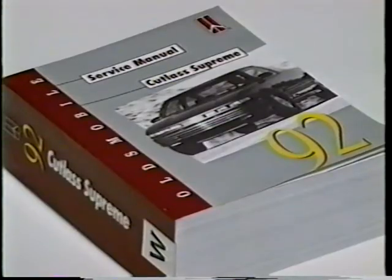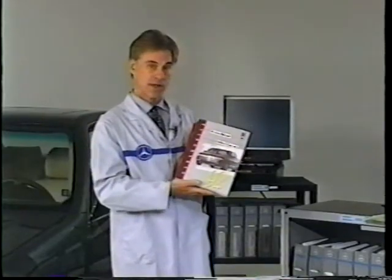If you're familiar with the one model year, one model, one manual workshop literature, you may be wondering what's there to explain. With that system, if you're working on a 1992 Oldsmobile Cutlass, for example, you would refer to this one manual, and everything related to service, diagnosis, or repair would be found in here. This type of literature system is convenient in that everything is found in one manual.